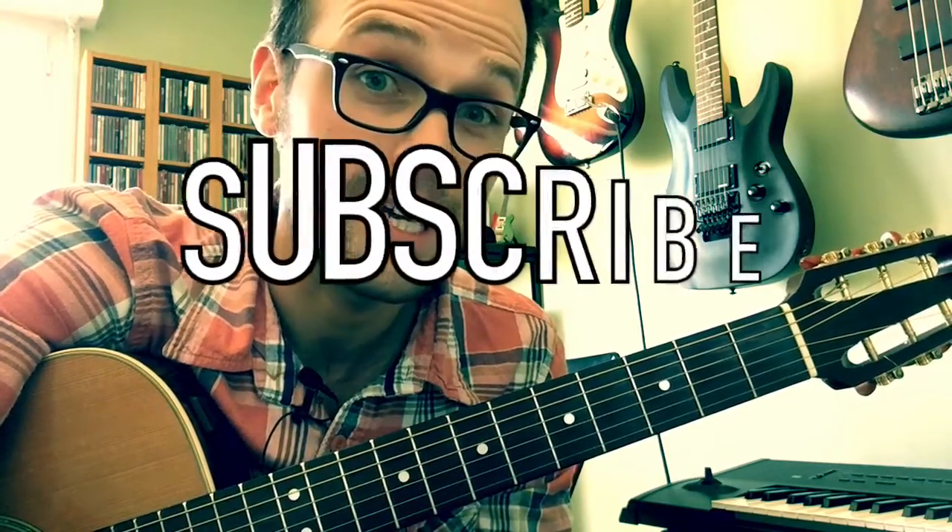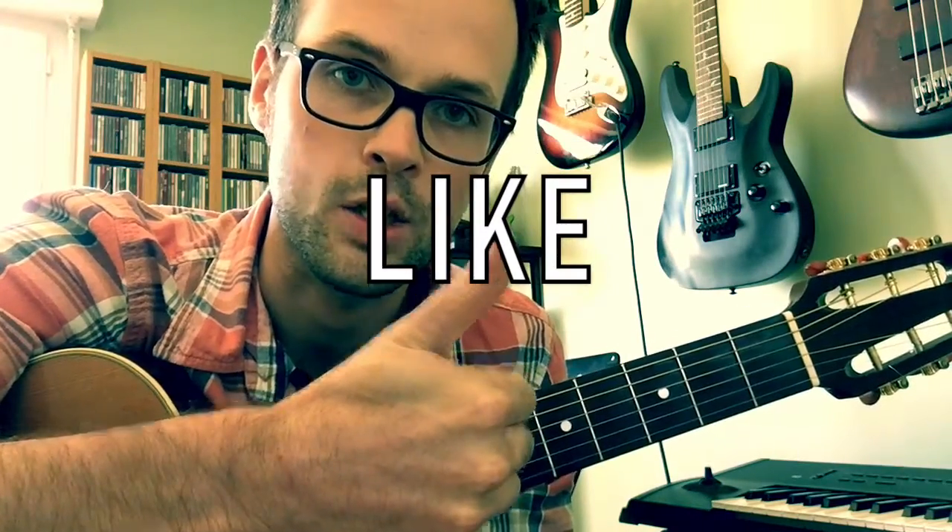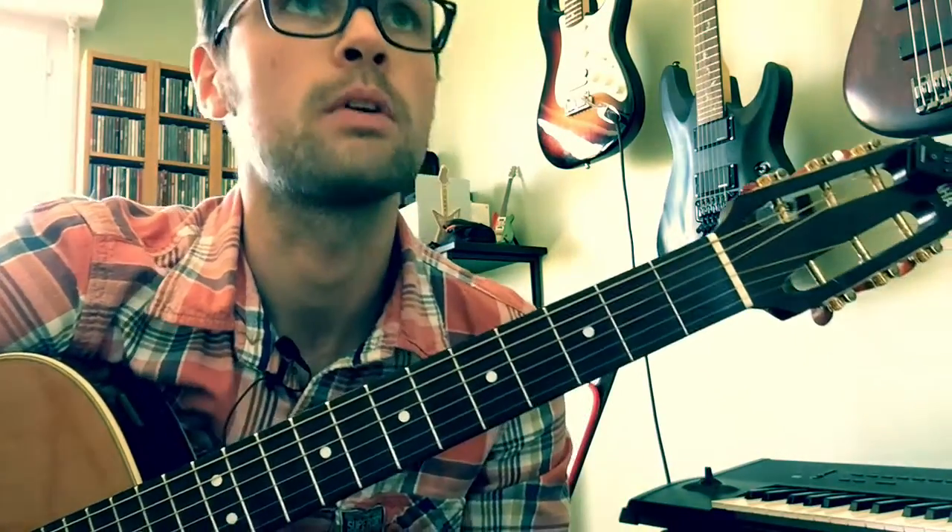Do subscribe if you're not already subscribed to my channel and give me a like — thumbs ups are always good. And I've got a new video, a full edited swanky glossy video coming your way on Friday. That was a subscriber song request, so look out for that one.